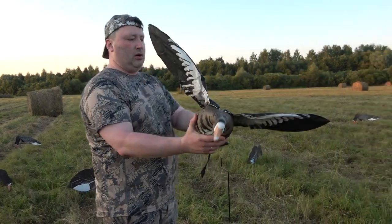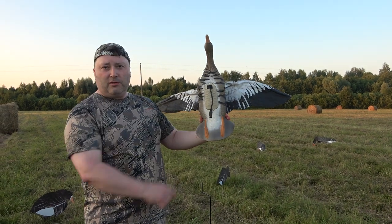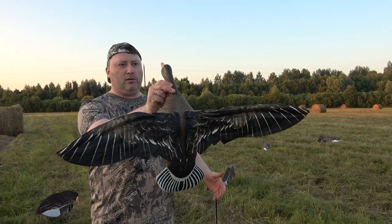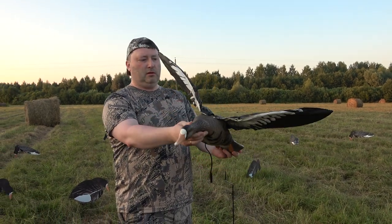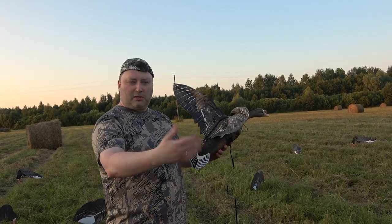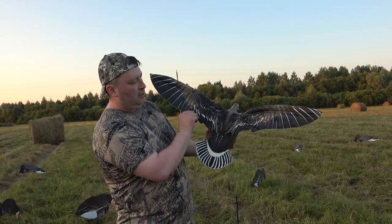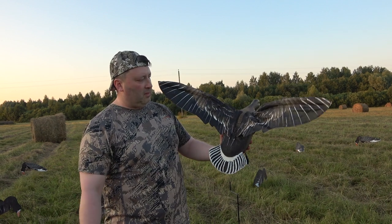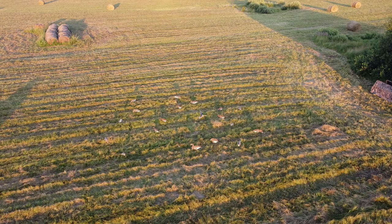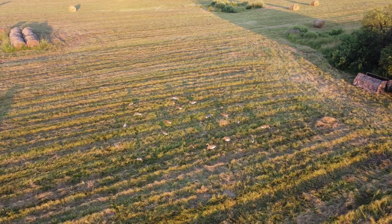Во-первых, он очень лёгкий сам по себе. Duckmania — как вы знаете, это бренд, который продвигает Northway. Выглядит совершенно классно. Размер натурального гуся, белолоб. Супер. Крылья — в отличие от обычных махокрылов, где вращаются крылышки, здесь прямо натуральные крылья. Кстати, классно раскрашено — посмотрите, какая печать на крыльях! Обалдеть. Он машет, как натуральная птица. Специально мы вам покажем облёты — мы специально снимали на квадрокоптере. В общем-то, выглядит это очень неплохо.